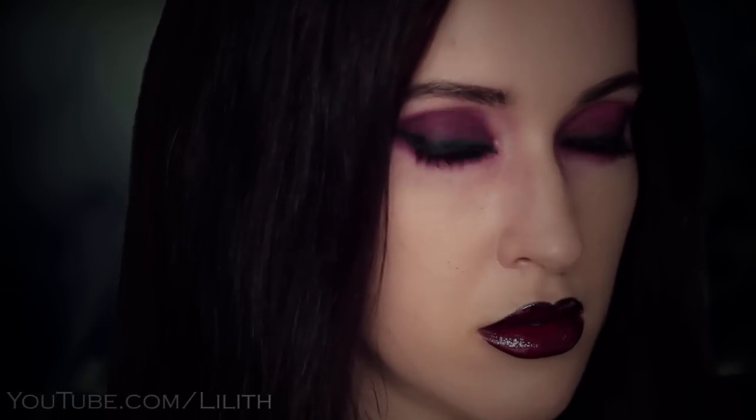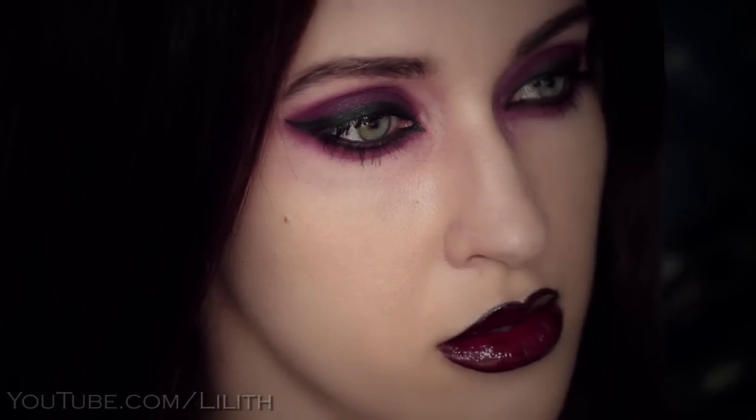Hi guys! This video is for everyone who's in the mood for a really dark, seductive makeup. It will be a perfect addition to your goth, vampire or Morticia Addams look.